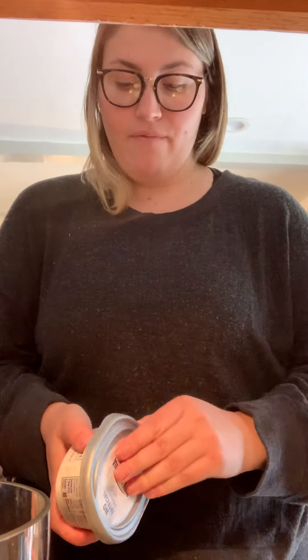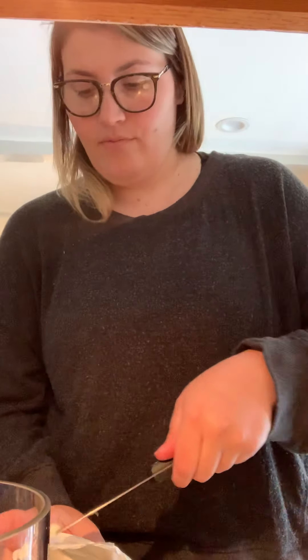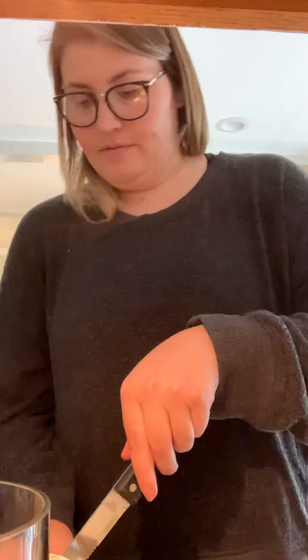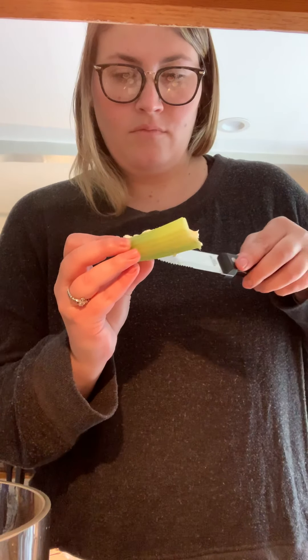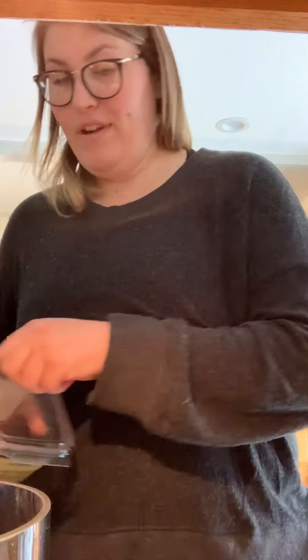First, you have your celery stick — I washed it — and I'm going to put cream cheese in the middle. Then I'm going to put a few raisins.